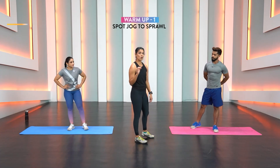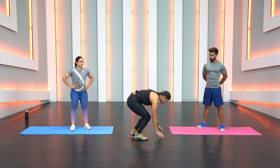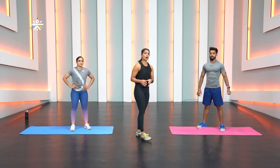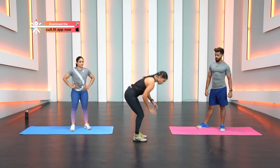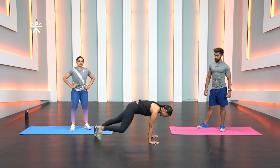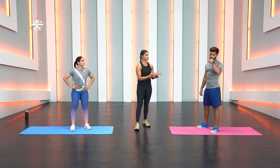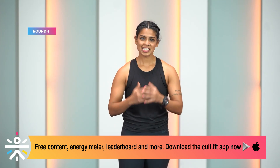Your warm-up is like a mini workout today. Movement number one is spot jog with sprawl. You do one, two, three, four jogs, then jump or step back into a sprawl, and again one, two, three, four. If you are new to working out, rest your hands on the floor, step back and step forward. Rajin will do the scaled-up version and Shriita the scaled-down version. Let's get started — 30 seconds of warm-up movement one, spot jog to sprawl.